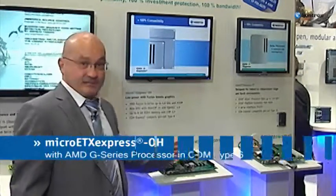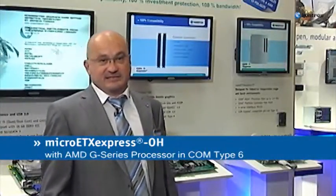The ETX Express Compact COM and micro ETX Express OH, based on ComExpress Pinout Type 6 with AMD GCS processors, supports advanced graphic capabilities for multi-display use, seamless video playback, and other ambitious graphic requirements.